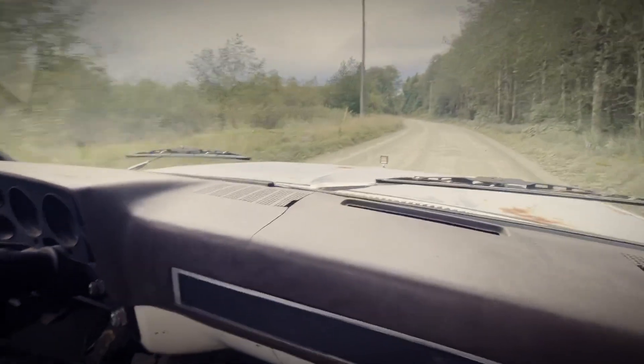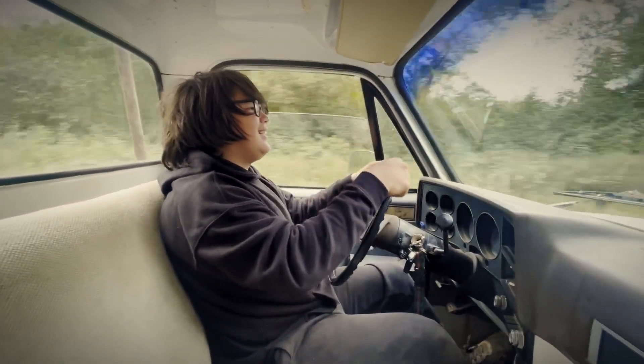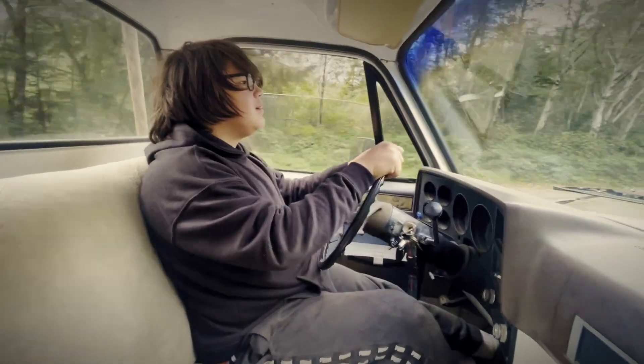Now slow down, you're going too fast. Don't get too excited. How about you stop — I'll take over. We're getting close to town. Okay stop, put the clutch in.